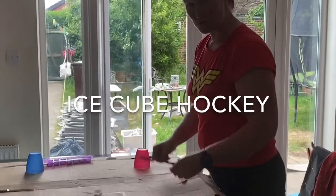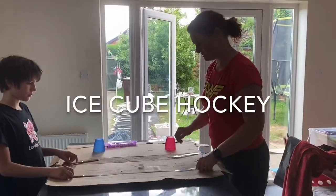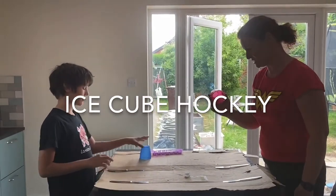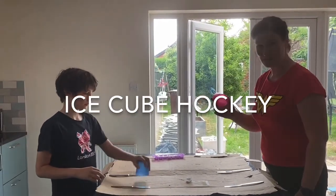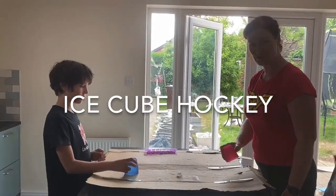You need goals. We've made ours out of knives — don't use sharp knives, that'd be a bit dangerous. And we've got our hockey sticks. I've got a pink cup and Toby's got a blue cup. The aim of the game is quite simple: you've got to try and get your ice cube through your opponent's goal.